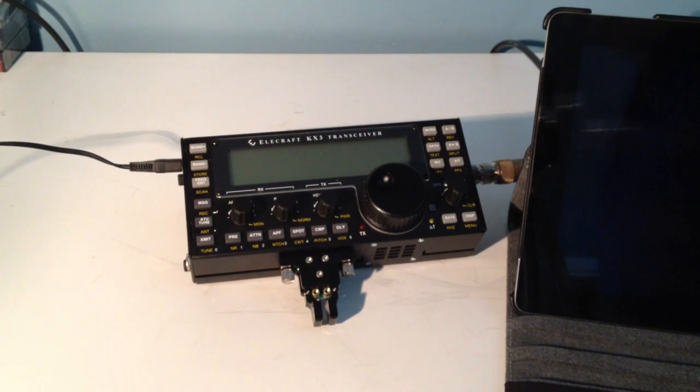Hi, this is WD9E. Yesterday I made a YouTube video showing how to connect the Elecraft KX3 to the iPad. Unfortunately I didn't realize I was using a mono mic input, so that was messing up the performance of the iSDR software. So today I have fixed that and I do have a stereo mic input, and I'll show you how everything goes together.